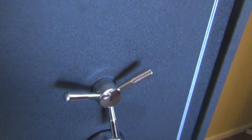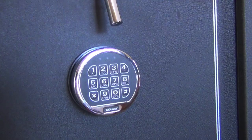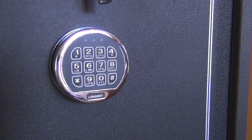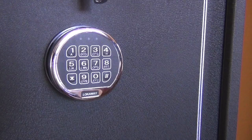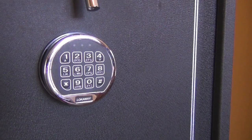Looking at the security features — the keypad allows you to put in anywhere between four and eight digits as your personal code. If you enter an incorrect code four times in a row, it'll lock you out for a minute, which is a pretty neat security feature.